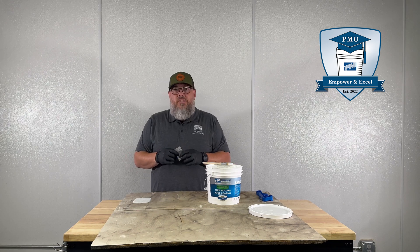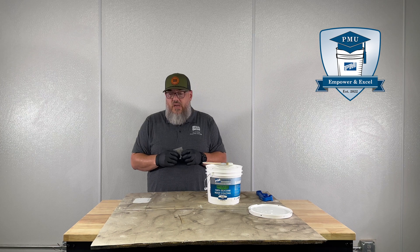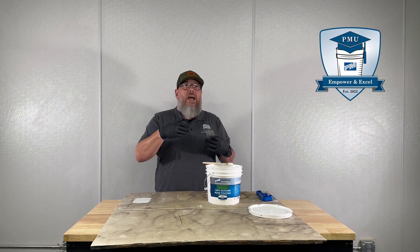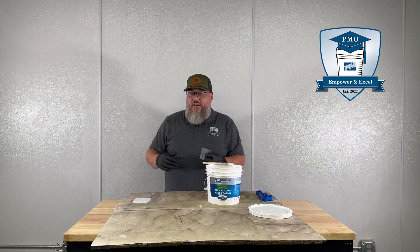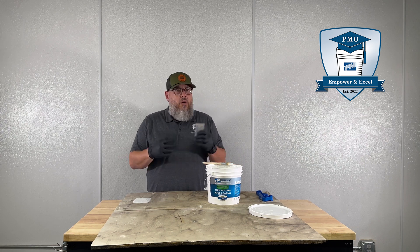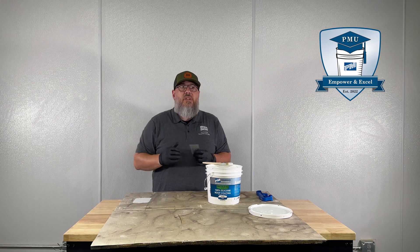It's really important to be checking your wet mils every 5 to 10 minutes, especially if you're new to PMU. We really want to make sure we're getting either enough coating or not putting too much coating on the roof. We don't want to run out of material, and we certainly don't want to have half a truckload left over when we're done. So use your milgauge early and often to make sure you're getting whatever mils you're trying to achieve on that job.